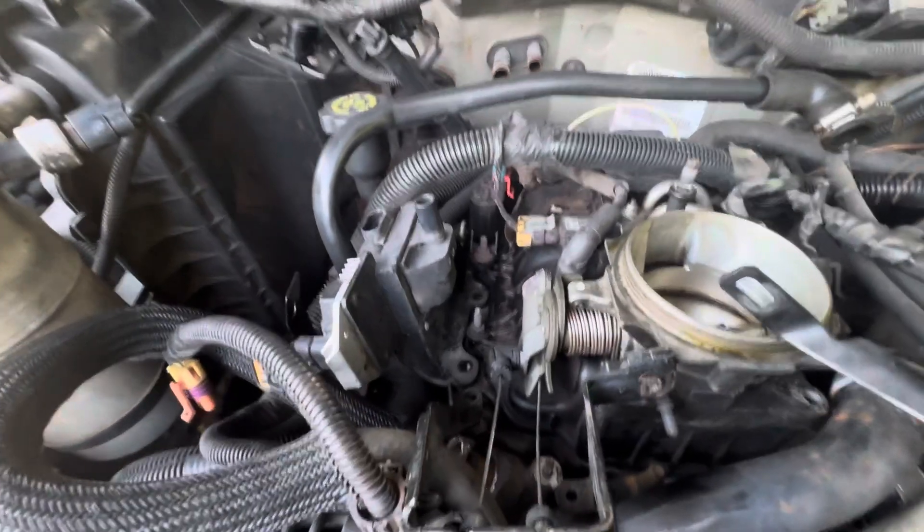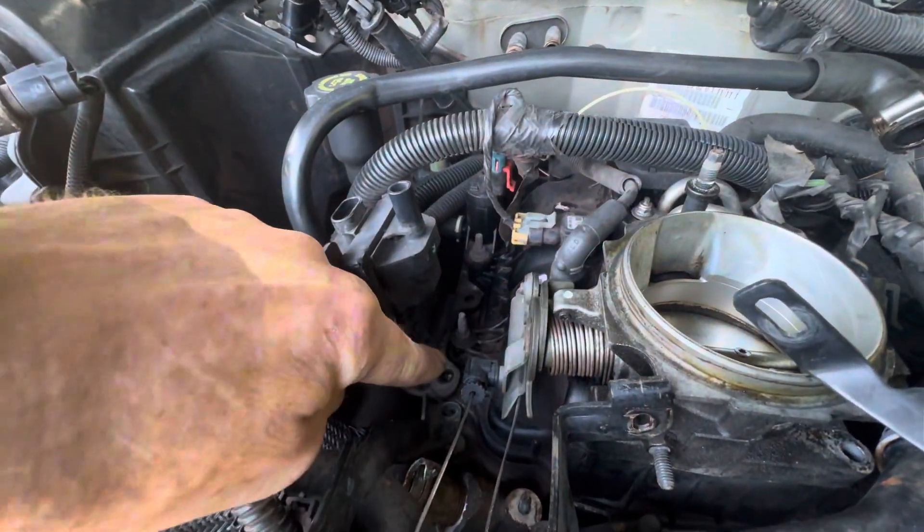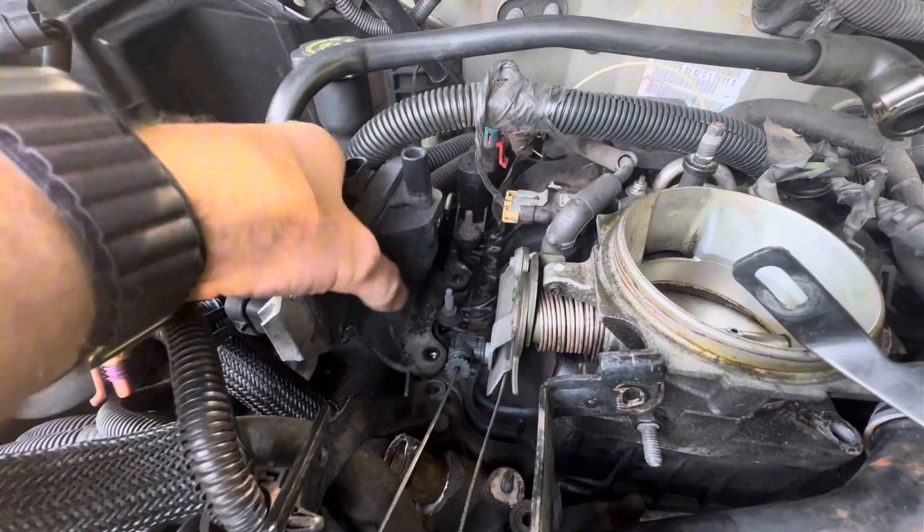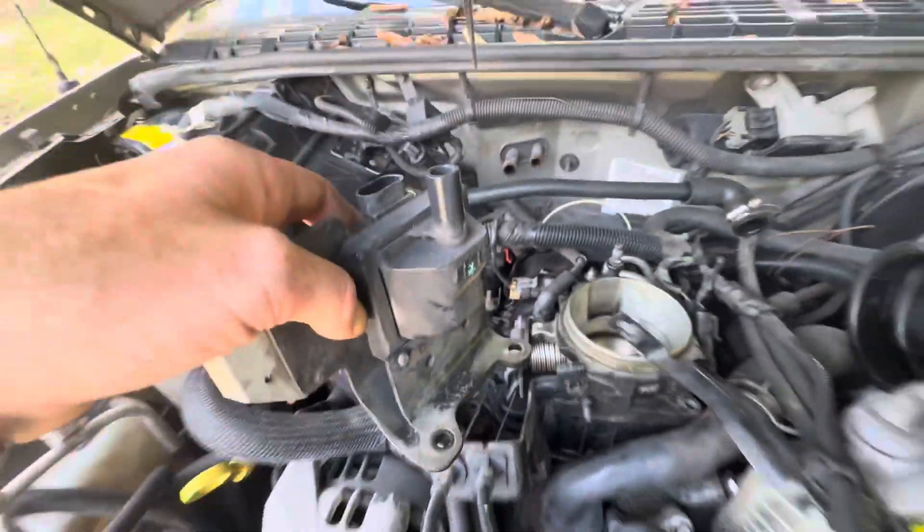You have two bolts located right down here that hold your ignition coil on. There are two of them — remove those and your coil is ready to be removed.